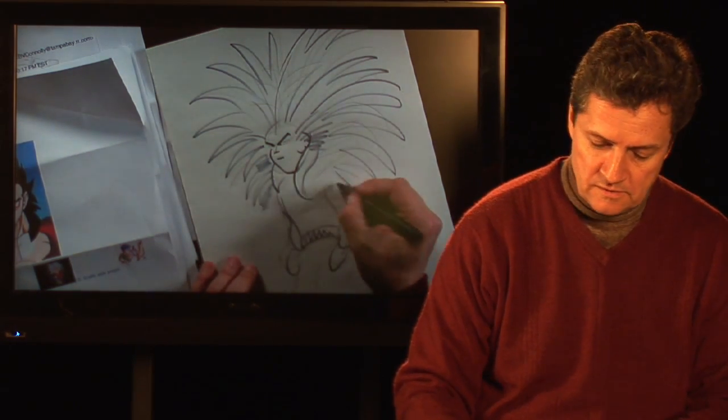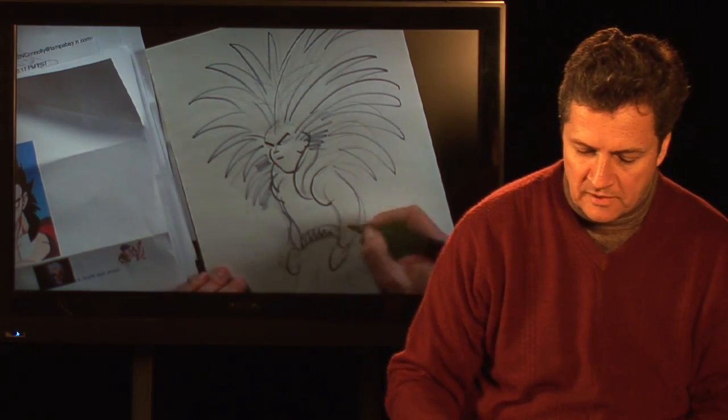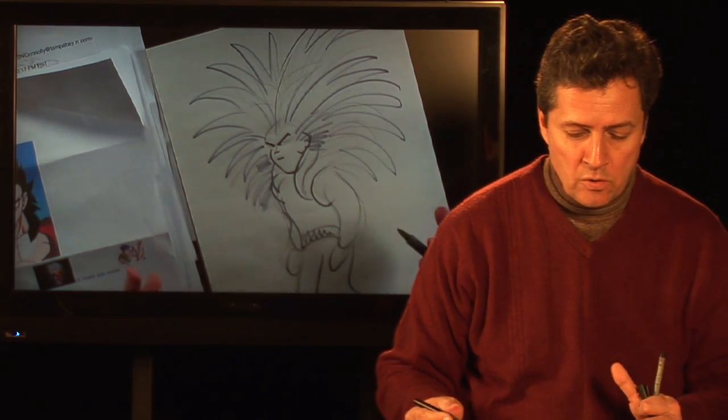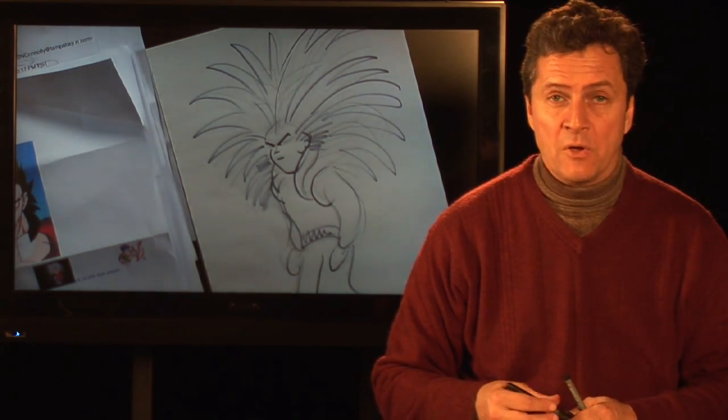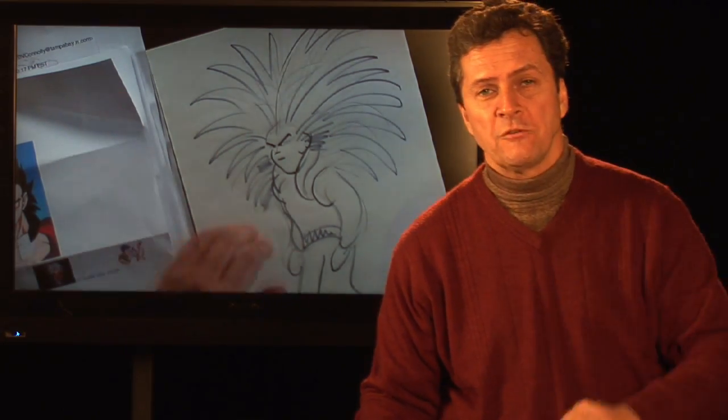There he is, ready to go out to dinner. Imagine being out to dinner and you look at the next table and see this guy sitting next to you. And this is Goku Super Saiyan 4. I'm Bill Connolly, your cartoonist and artist extraordinaire. There's your basic layout — thanks for joining me. See you next time.